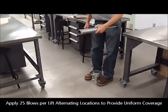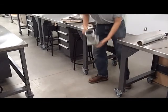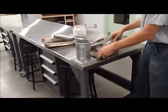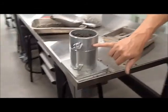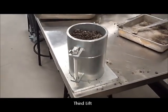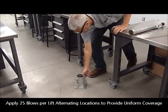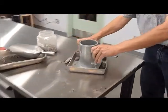Placing the mold firmly on the ground, we impart 25 more blows for the second lift. Now we have two lifts of compacted soil in place and we're up to two-thirds of the final volume. We continue to watch the height because the material has to compact down to a minimum of the 4½-inch height. This is our compacted sample after all three lifts.